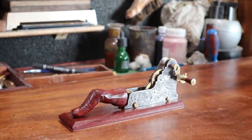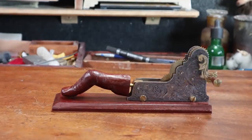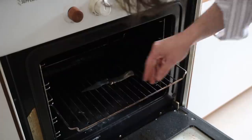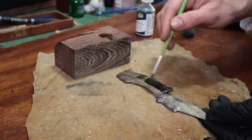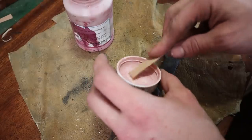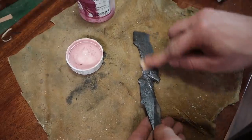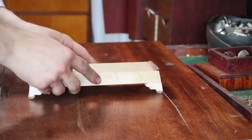Okay, finger tapping machine — set timer one hour. One hour starting now. Give it some polishing paste.